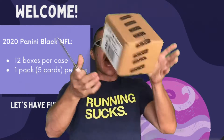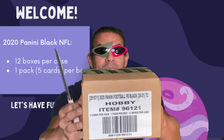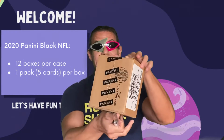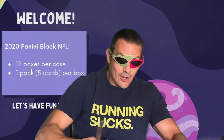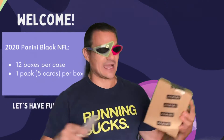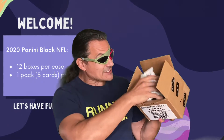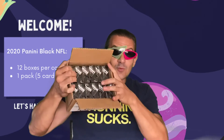Hey everybody, it's Carl, and today I'm coming at you with my pink knife because I've got a full hobby case of 2020 Panini Football Black — five cards per pack, one pack per box, 12 boxes per case. You can look online and see how much it costs. Panini shrink wrap — let's cut the factory seal. There's paper white ease tracking us. We have 12 boxes, 12 packs of five cards.